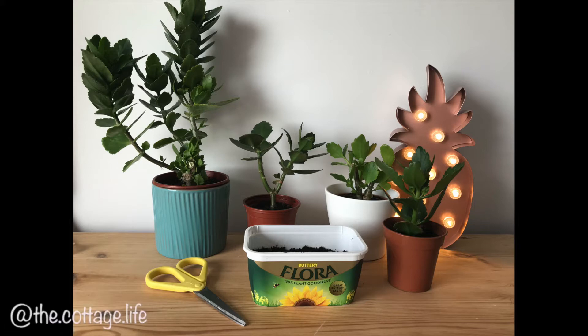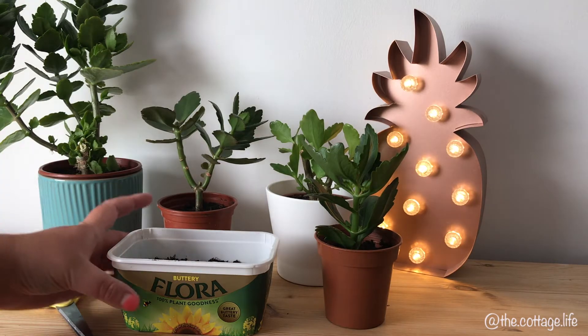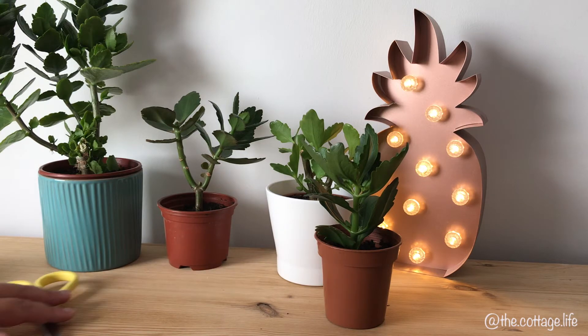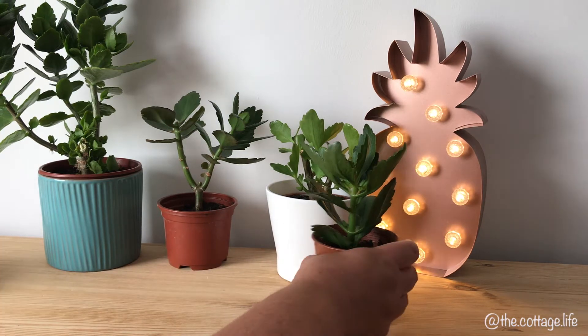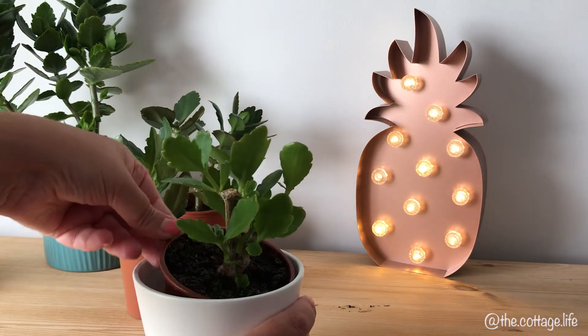Hi everyone, how are you doing? So I ran a poll on my Instagram the other day to see if anyone would be interested in a video showing how I do my plant cuttings, and I was quite surprised that so many voted yes, and here we are. I'm usually pretty useless with plants and by no means know all the correct terminologies or even if I'm doing it right, but this is the method I use.